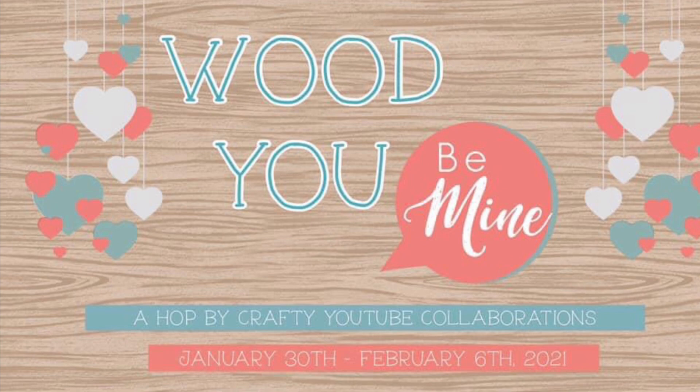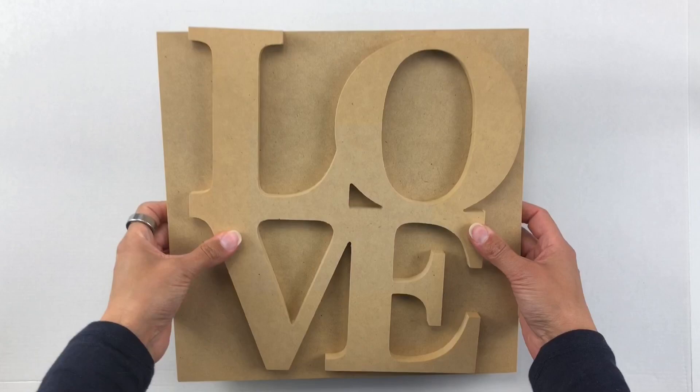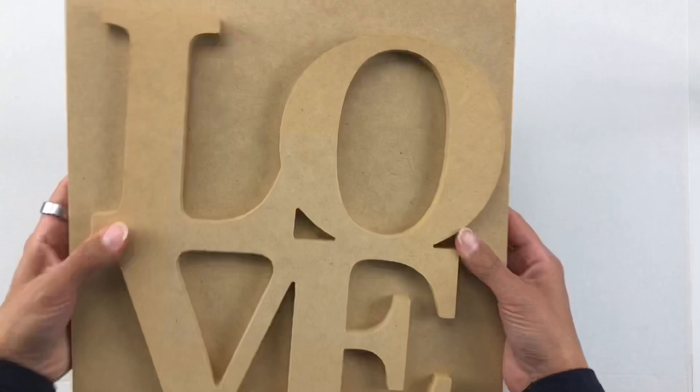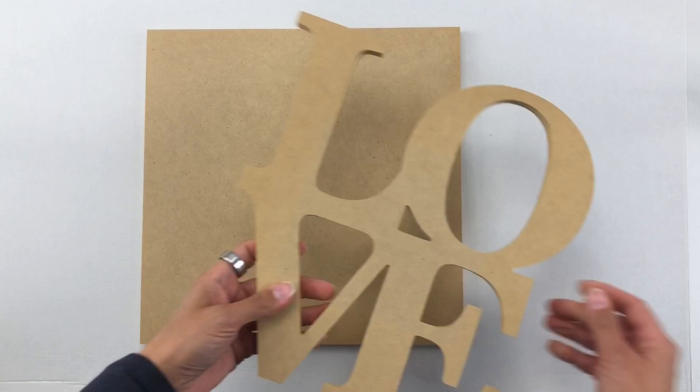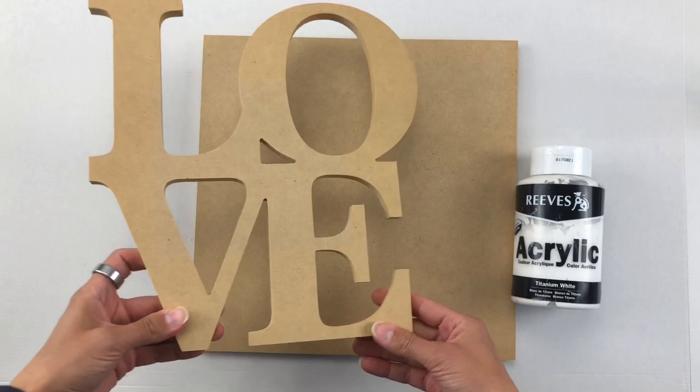Hi and welcome to the 'Would You Be Mine' hop — this is my stop on this hop. We are sharing some inspiration for the upcoming Valentine's holiday with projects that incorporate wood. I was a little stumped to begin with, but then I remembered I had this laying around — and this, I kid you not, is like 12-13 plus years old. So it's really quite thick wood pieces and I do believe these might be from Kaiser Craft. I decided I was going to paint this and then finish off the 'LOVE' with either black or white paint.